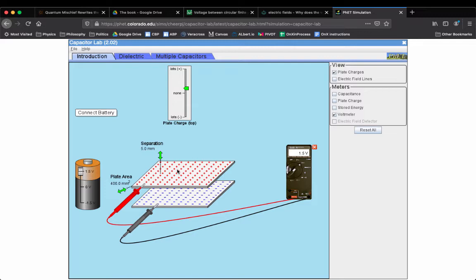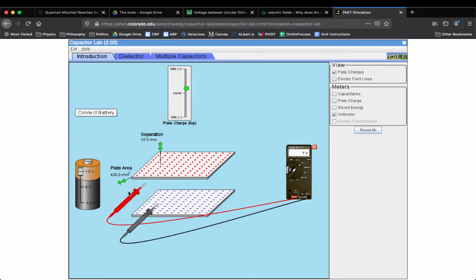Hopefully you've paused it and thought about it. You probably would have reasoned: since the charge on the plate stays the same, and the charge is what's creating the electrical potential, I predict the voltage between the plates is gonna stay the same. Well, check this out. I'm gonna separate these, make them farther apart, and now it's three volts. Three volts instead of 1.5 volts. You just pulled these plates away from each other and now the voltage between them is higher? This is really counterintuitive.